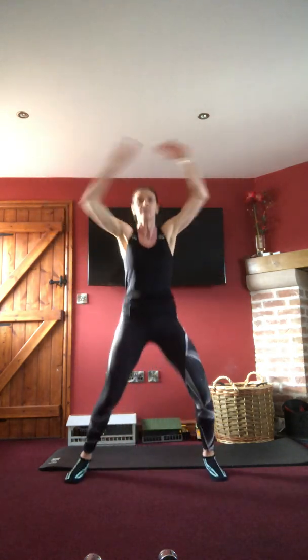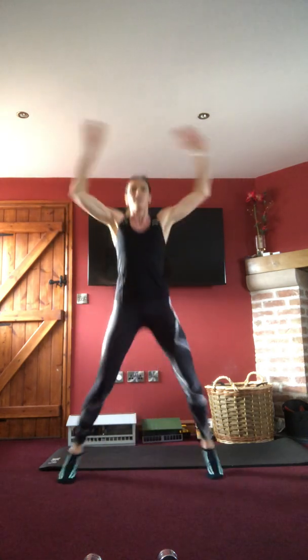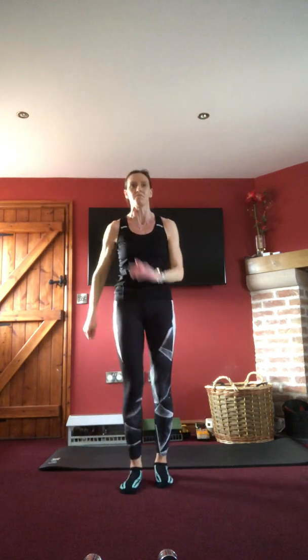Ten seconds left, come in nice and tight. March in — first round done! We've got three more to do, so picking up the weighted objects again. We're going to repeat it, first one: squat with press.